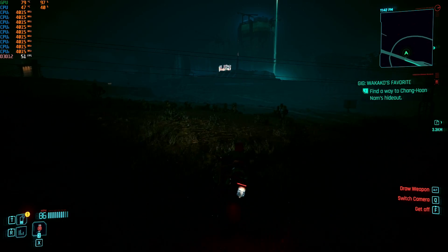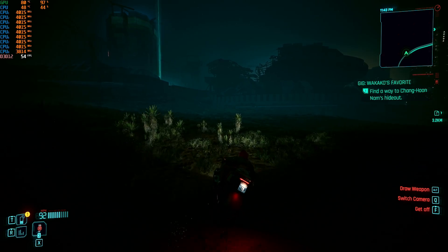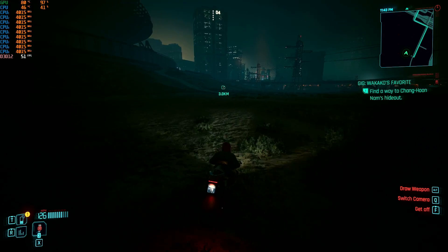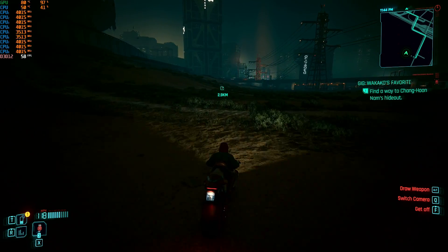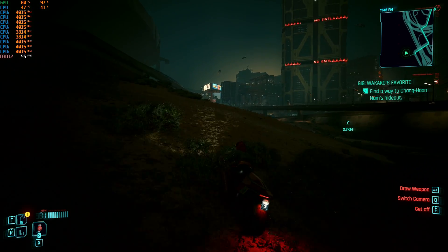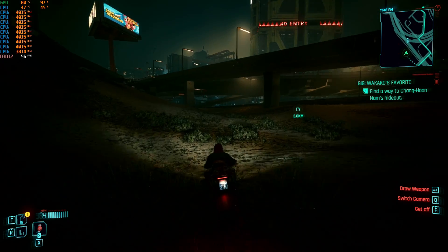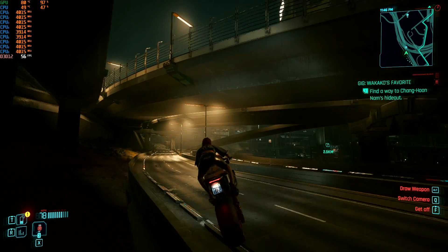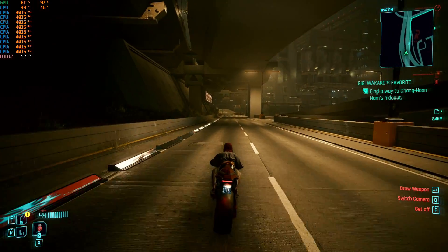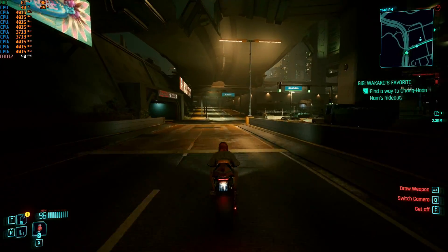A 1080 Ti would be a better value. A 3080 would be a better value — you can get a 3080 for $350 if you look in the right place. Those are actual gaming cards. But if you happen to come into one of these — like somebody gives you an old workstation out of the office — it's an awesome little card to mess around with. It's just not a good value at market value. I'm having fun playing around with it because I would never go on eBay or Amazon and buy one of these.